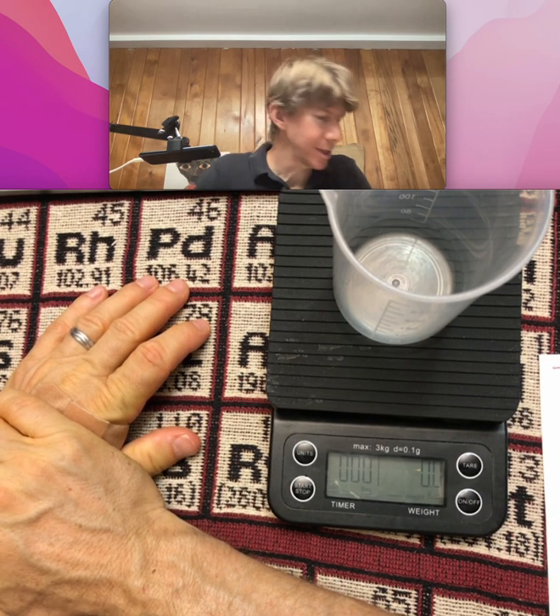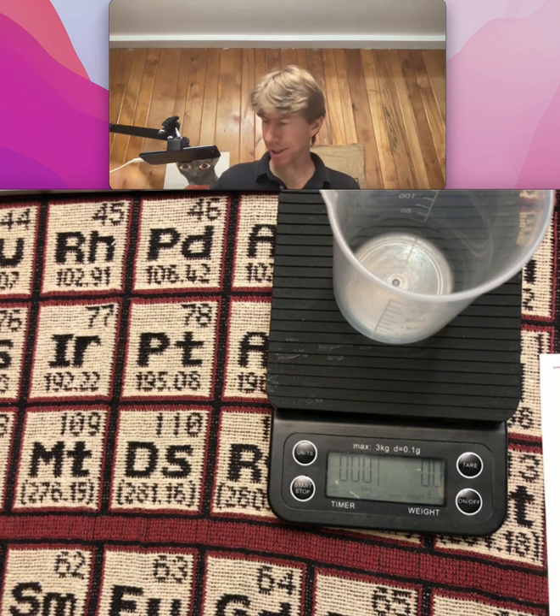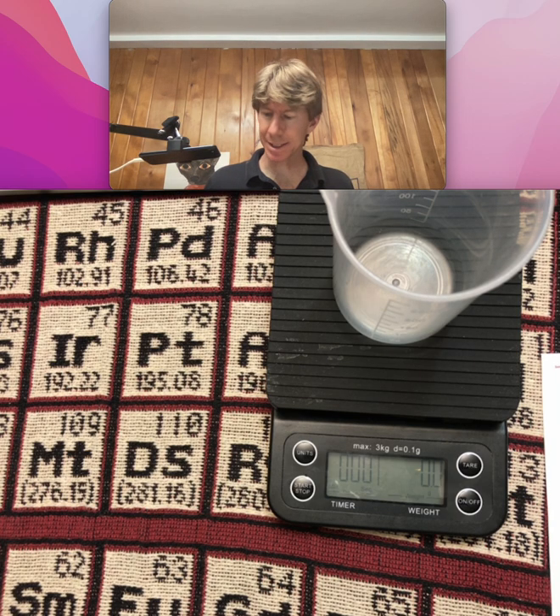Let's get started with Procedure A, mass balances for brewing. I've got my procedure on this side and my data tables on this side.